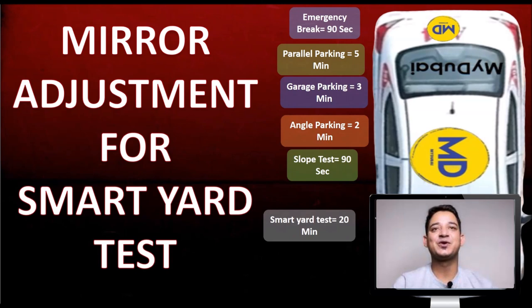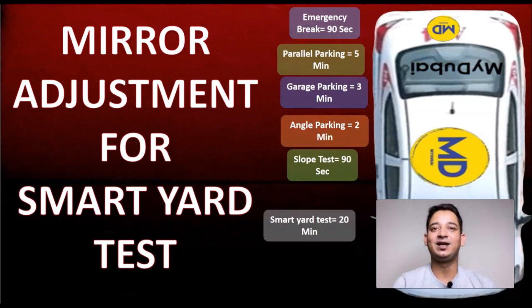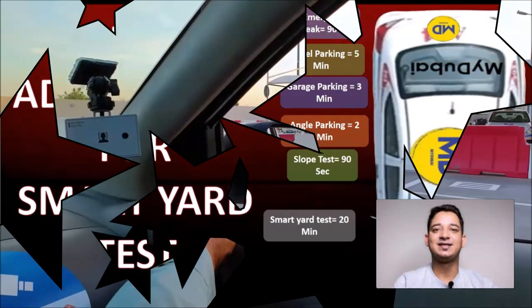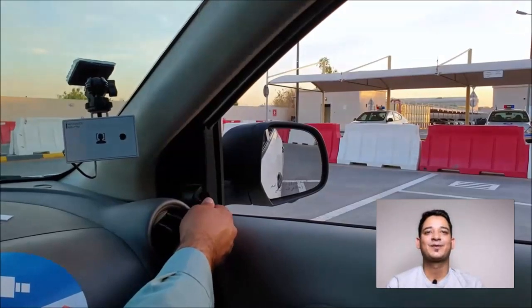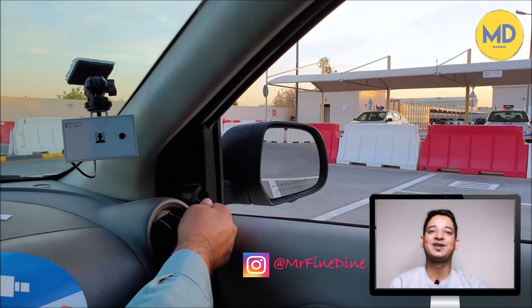Hi friend, in this video we're going to talk about how to do a mirror adjustment for the smart yard test. Since you'll be using your mirrors as a reference point in the parking test, it's very important to understand how to adjust the mirrors correctly for the smart yard test. So let's start the video.